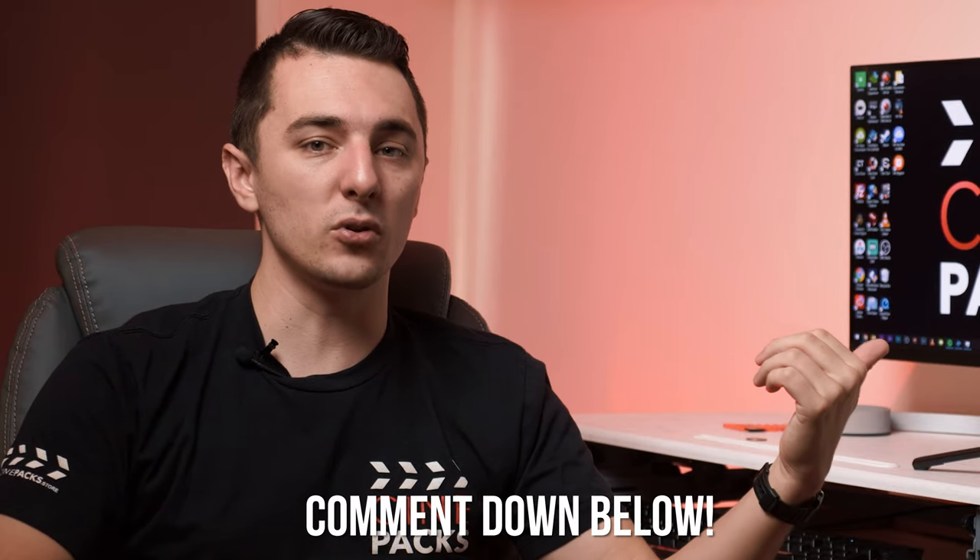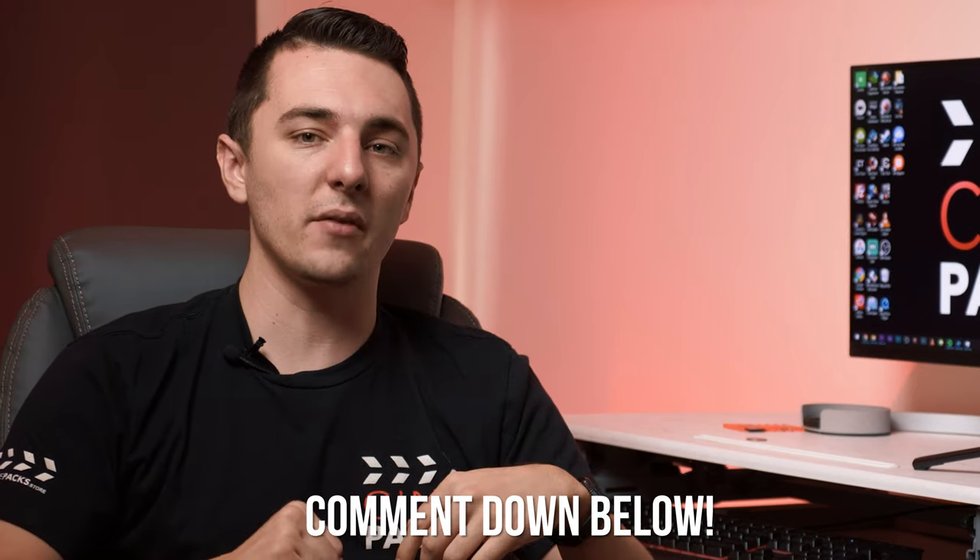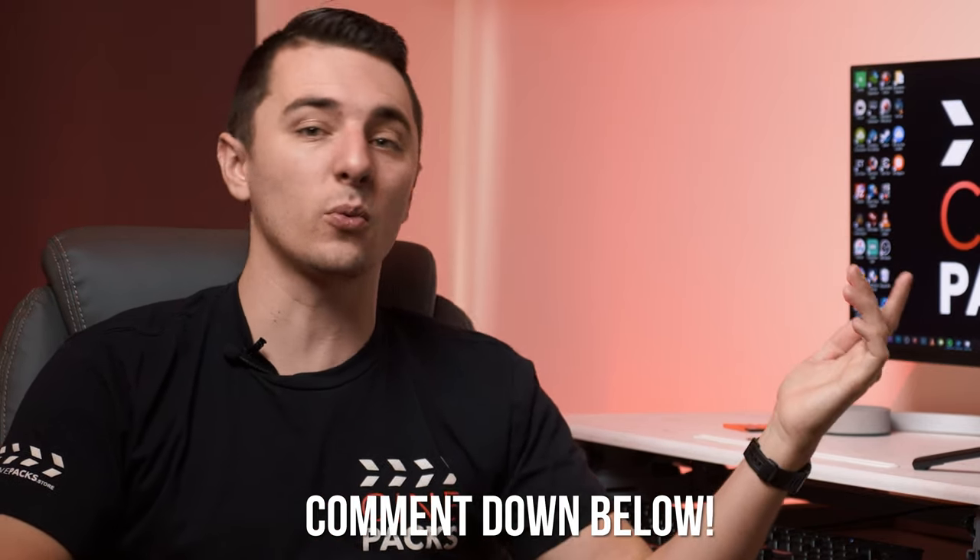This is definitely my favorite gimbal. Let me know what gimbal you guys use and if you plan on picking up the Weeble S. If you want to pick it up, click the link below — I have an Amazon link and also a link to their website so you can read more about the gimbal. There are tons of features and I think they did great things with this gimbal.